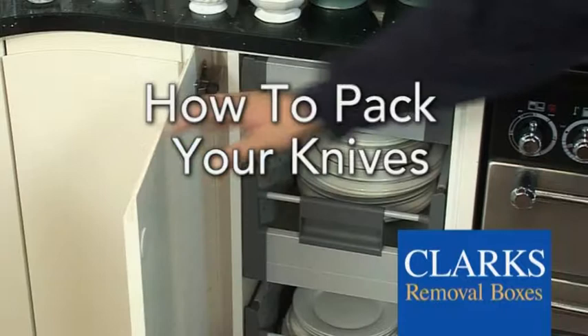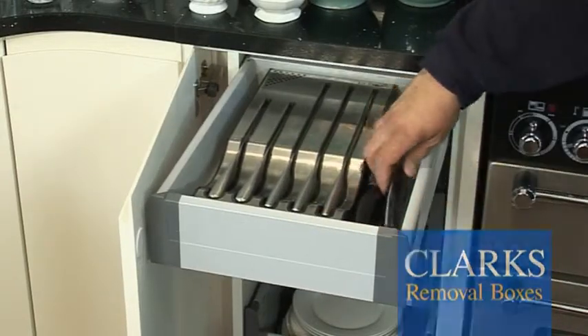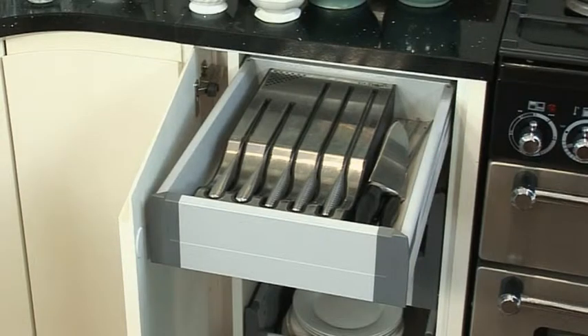In this video we're going to show you how to pack your kitchen cutlery, knives and sharp cooking utensils when preparing for a house move.